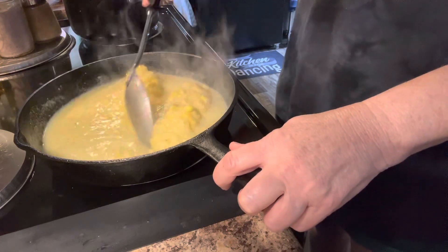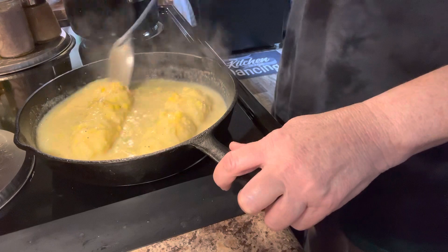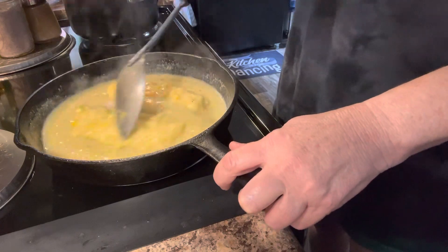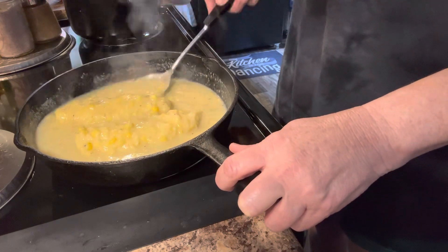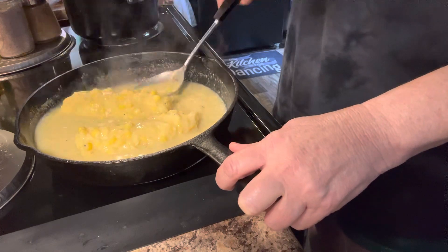Just get it over with, then I can warm it up when I get ready to eat. And I can give my sister some — she'll be home after a while for her supper break from work.